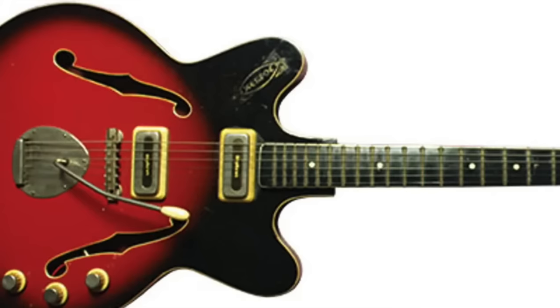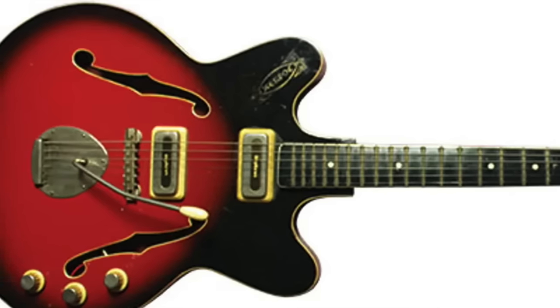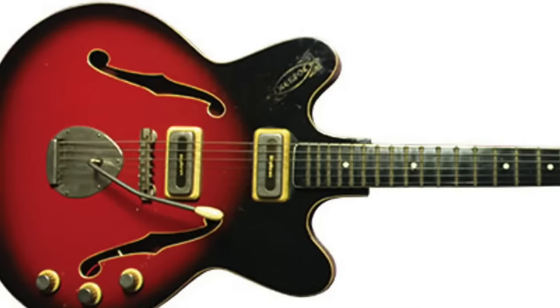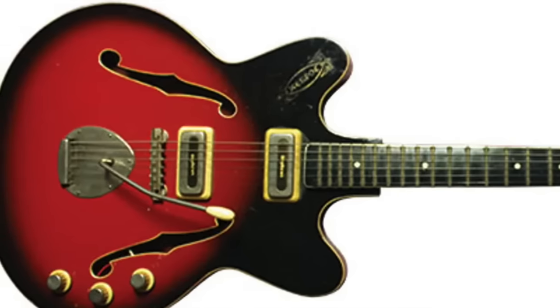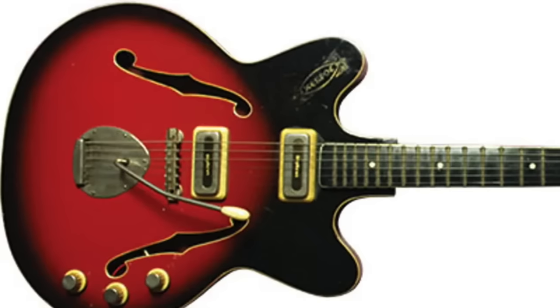The guitar in question was a very cheap Orpheus electric. Orpheus guitars were made in Bulgaria from the 1960s until the 1980s. Robin's main early influence was Mike Bloomfield and he started copying the way he played, and in a couple of years he sounded a lot like his hero.